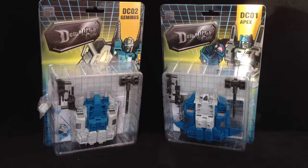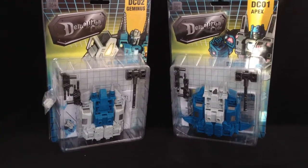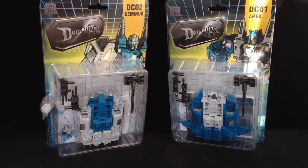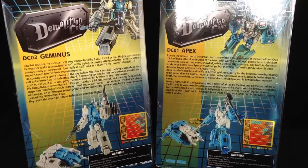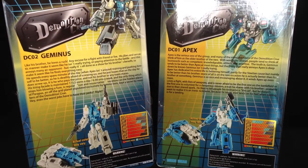Hello everyone and welcome to another third-party review. Today I've got these little beauts, the DC01 and DC02, the Demolition Crew, Apex and Geminis from Mech Ideas — or as we know them, Twin Twist and Top Spin.